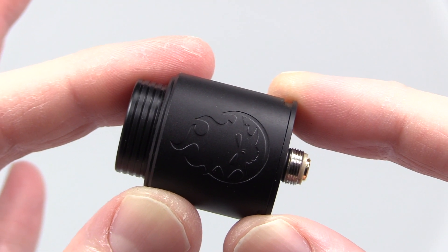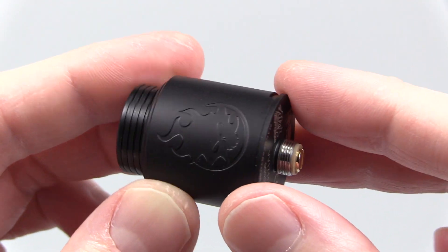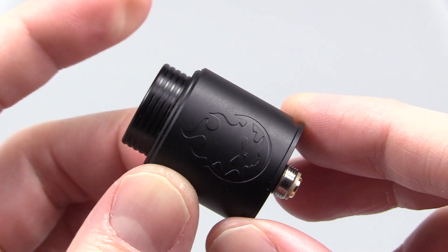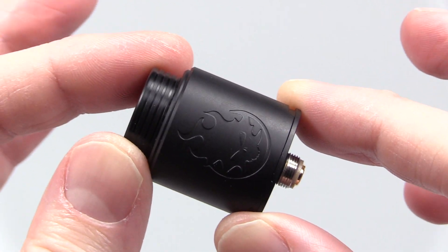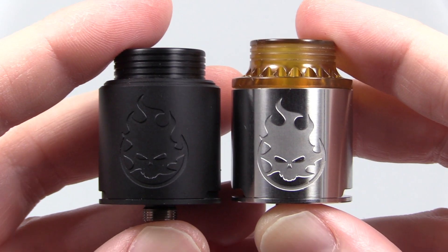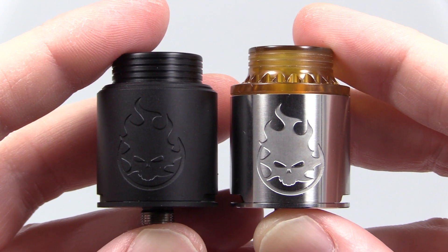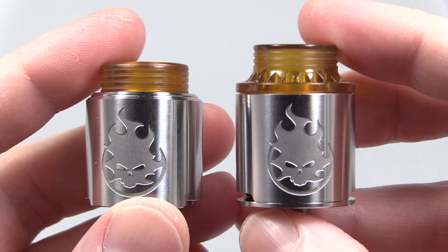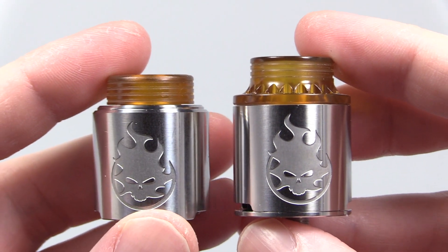The Phobia Dripper slash Squonker is 24mm in width and about 30mm in length. She's primarily made of stainless steel. I've got a black unit, a matte black unit, and also a polished stainless steel unit. On Vandyvape's site, they show two other color options — gold or rainbow — so you've got matte black, polished stainless steel, gold, or rainbow. Another thing to point out, the stainless steel unit comes with different color drip tips than the matte black.